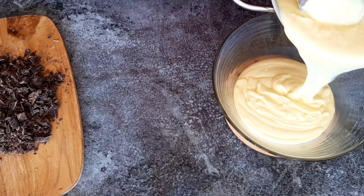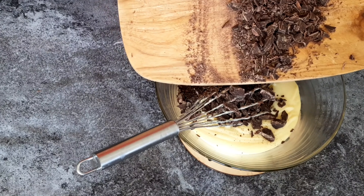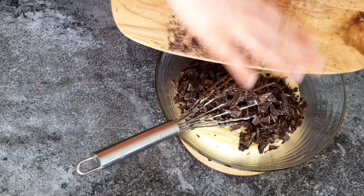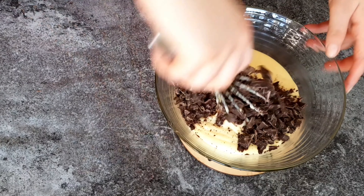Once the cream has thickened and the whisk leaves its traces, immediately remove it from the heat. Now we're going to make the chocolate half — take about half of the cream and immediately add the chopped chocolate to it. We're not going to melt the chocolate separately; it will melt from the heat of the cream, so you need to do this right away.